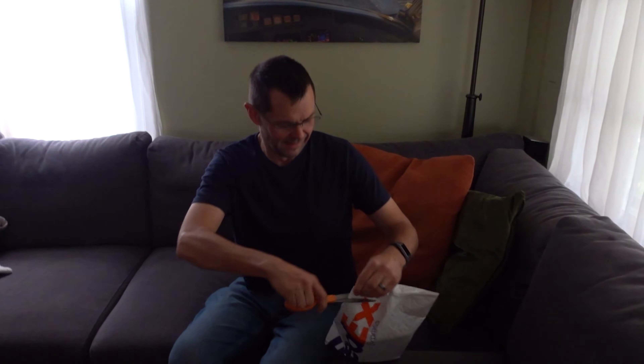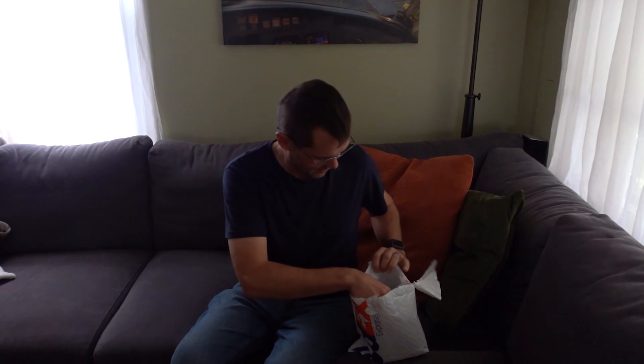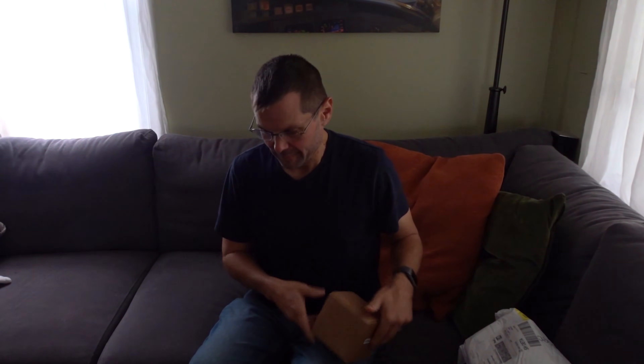All right, we just got something in the mail. Let's see what it is. It's a UAvionics AV-30C. Time for a new review!